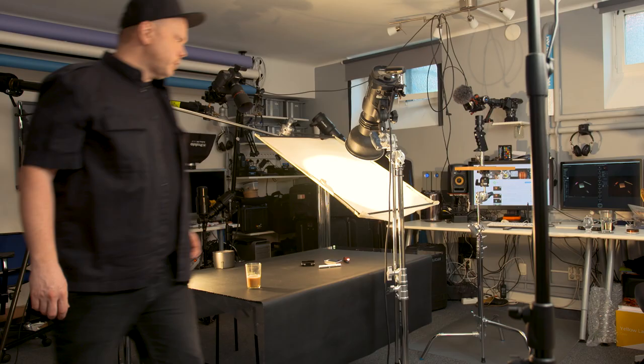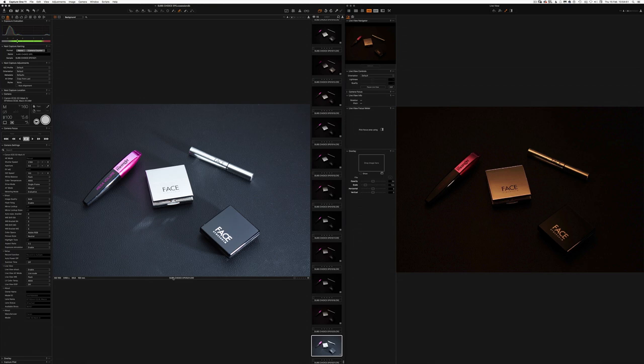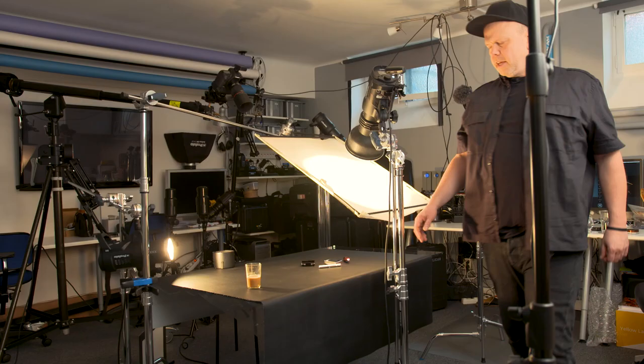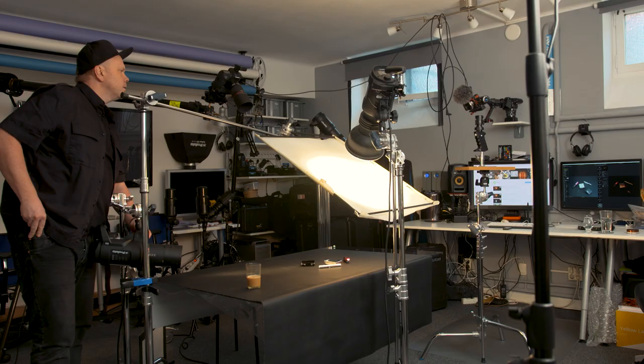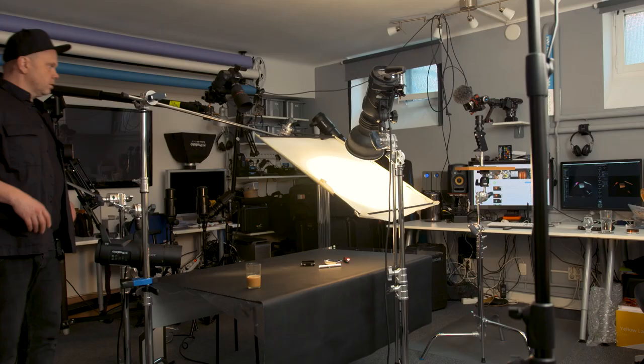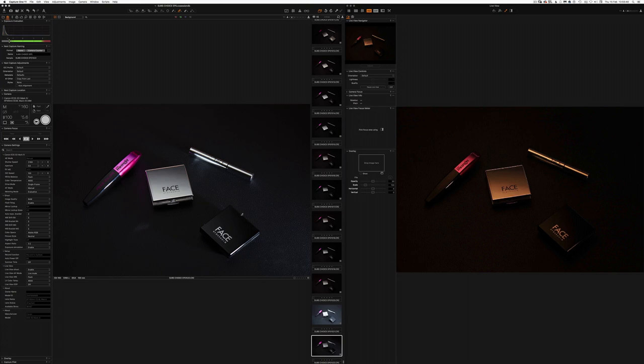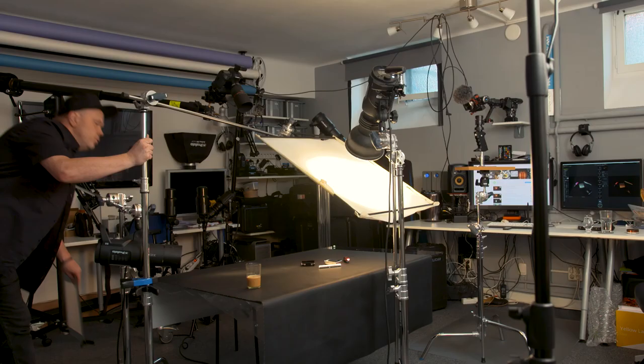Looking at the live view, we have a highlight here and this one is also black — maybe it's not a bad idea to get a nice highlight there. Let's take a shot and see what they do. It totally destroys the whole picture. The reason is we cannot have it spread — we need to modify it to make it more spotted. Let's put on this snoot. Still a bit hard, probably because they are shiny and the flash is just a small spot.